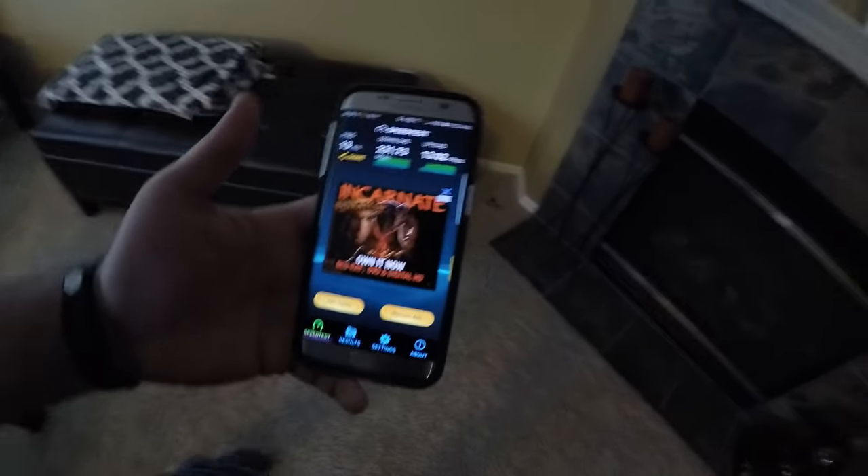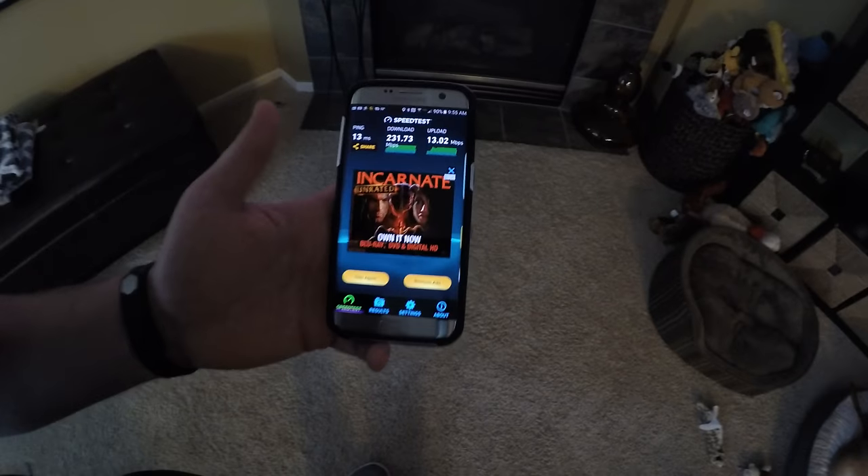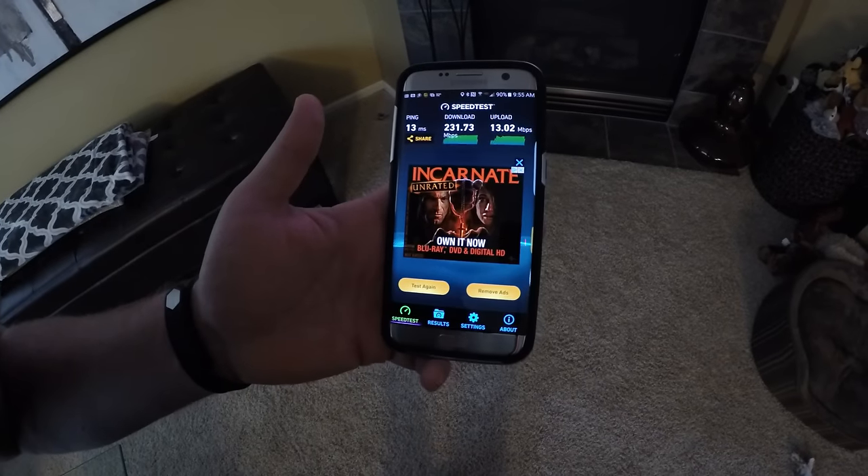231 down! So we went from 20 to 25 down to 231 down in the area that we needed the most. I'd say that's pretty good.